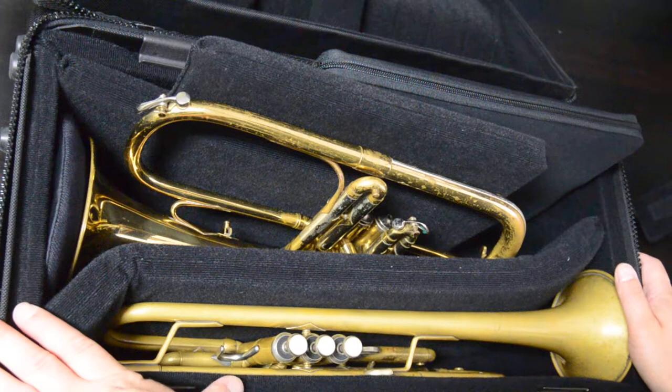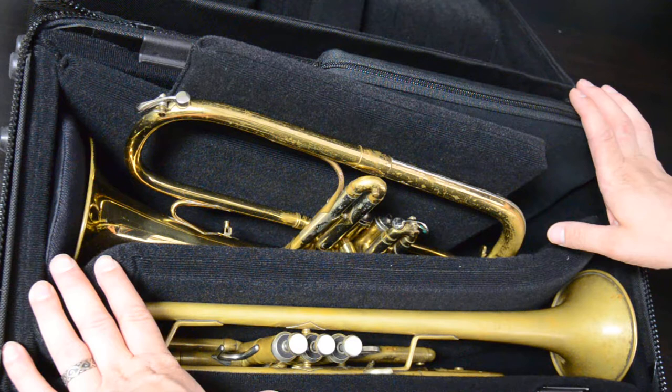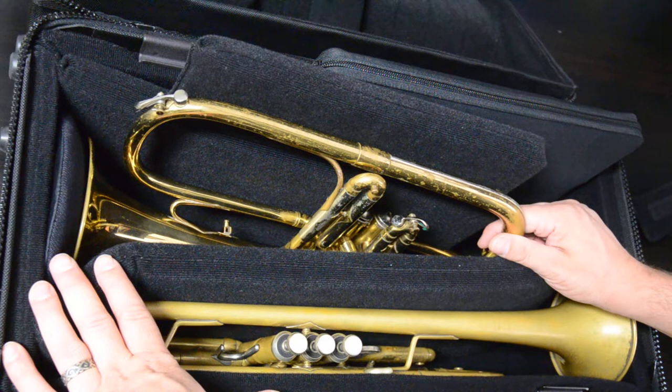This is going to be a five-minute video showing a few features of the Coyote case with the new Snarl Lid. The Coyote case has been around for a couple years, but we finally got to the Snarl Lid, which was a nightmare, but we got it. It's designed to hold any flugelhorn, your trumpet, and a computer.